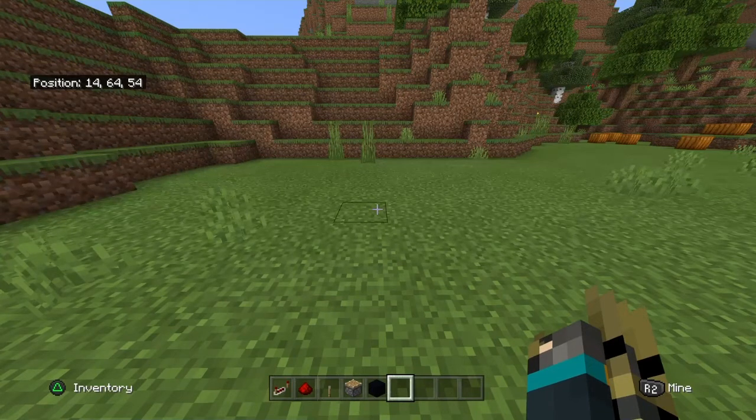Hey guys, today I'm going to show you how to make a working conveyor belt. It's really easy, it's not hard.